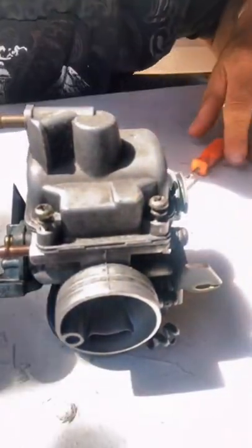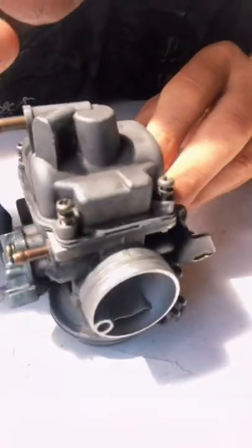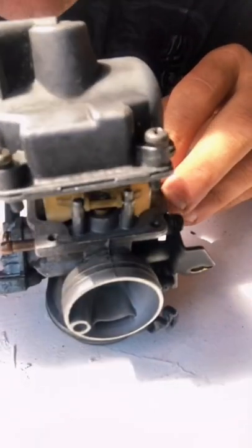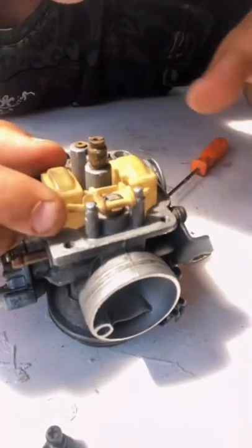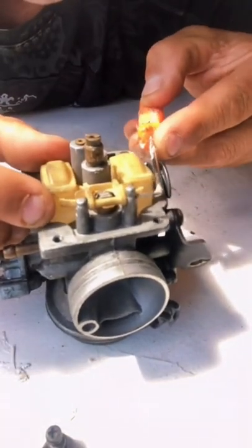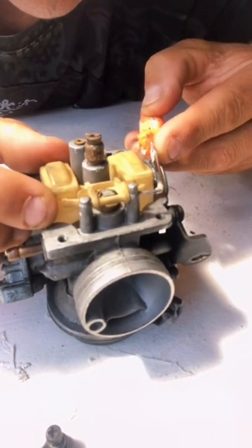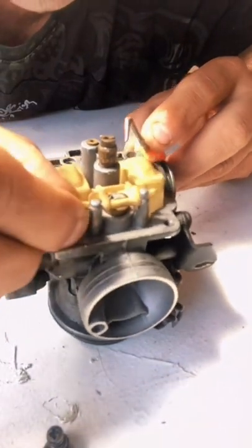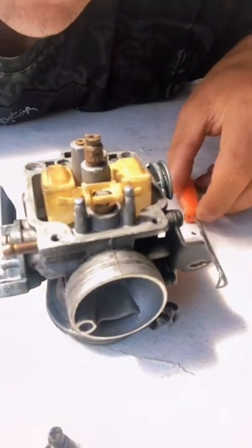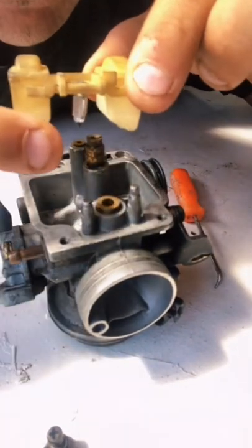If you have a GY6 50cc, this one is your 24 millimeter carburetor. Right inside here, opening the bottom, you're going to see the float. Now underneath the float there is a little valve that you need to check sometime. You need to have a pick to remove this little bar right here so you can remove the float. Right underneath the connector right here there is a little valve.